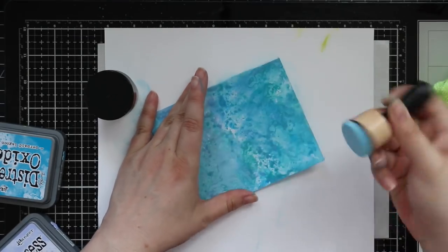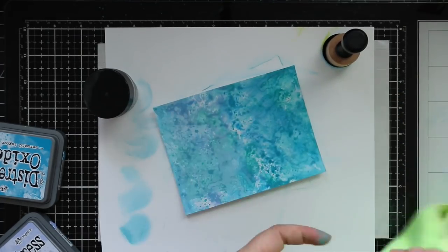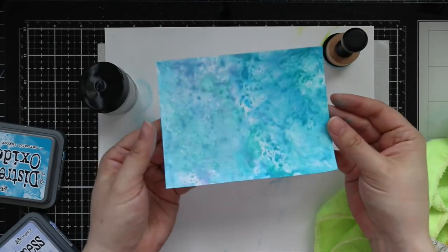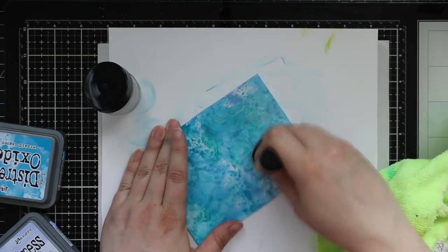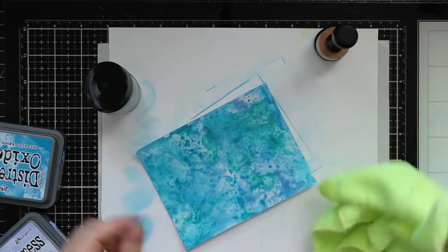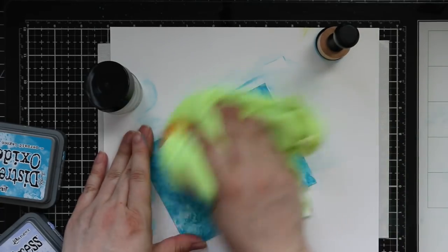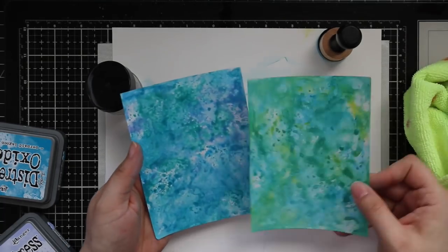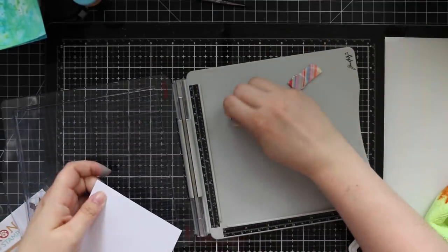I pick up some distress micro glaze on my blending tool and apply it just to half the panel, so you can see how it reveals the glossiness and all those layers, whereas the side without any distress glaze is very chalky and dull. The distress oxide inks will kind of remove because it is a glossy surface until you apply that distress glaze. I haven't had a problem with oxides on other cardstocks like distress watercolor paper, but when you're using it with glossy you pretty much need this distress glaze.